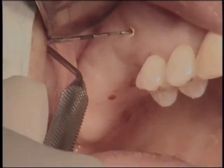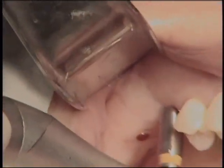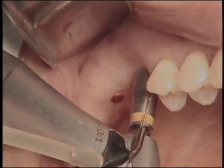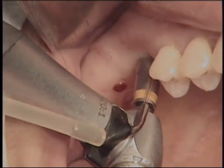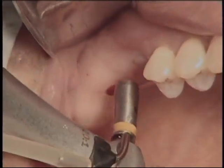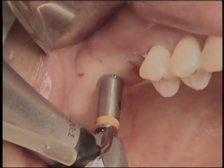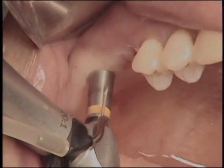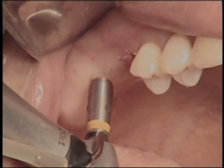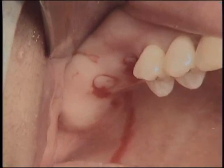Even the bony morphology was already examined in the cone beam CT. A 4 mm wide tissue punch was utilized to remove tissue at the implant site. Sharp dissection of soft tissue is required to remove soft tissue completely at the implant site. A small curette was utilized to detach the soft tissue core from the alveolar bone.